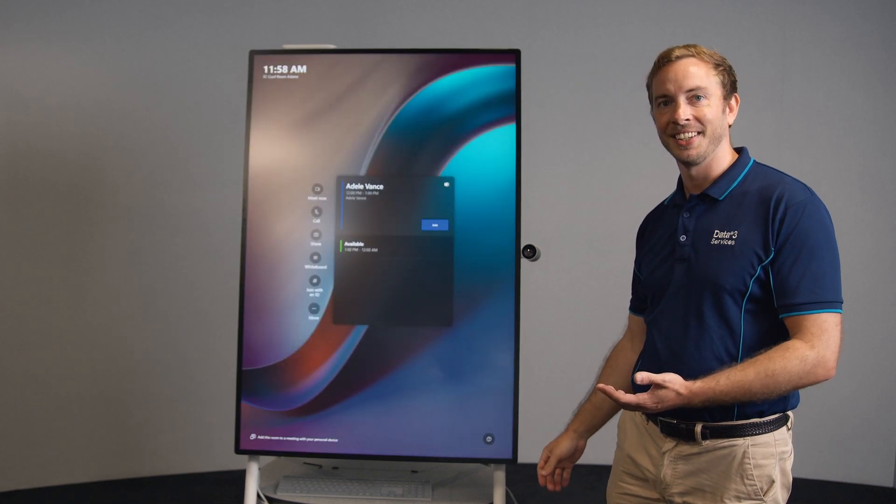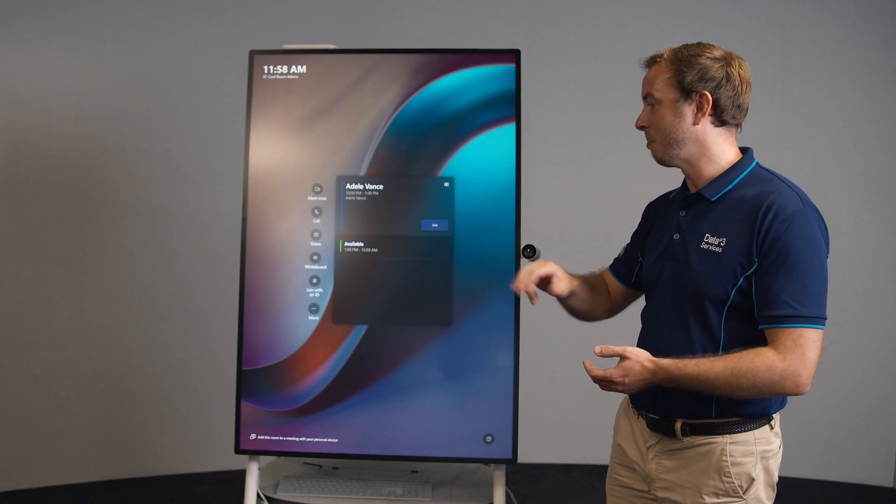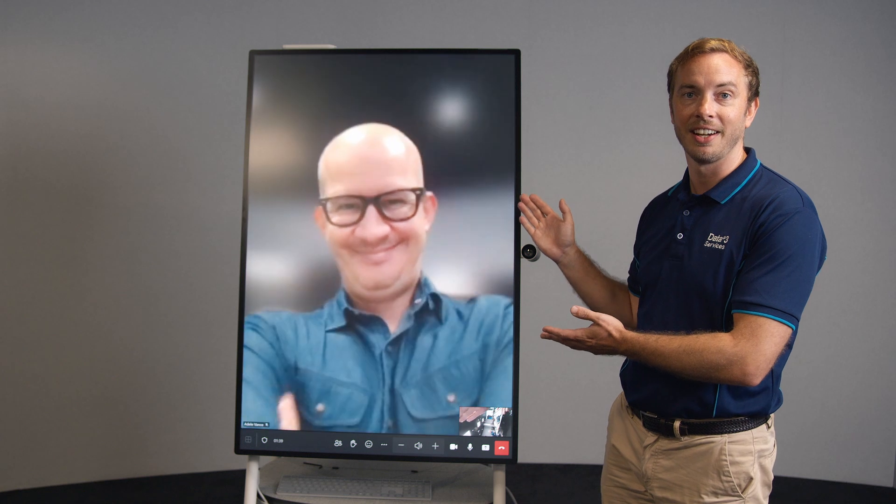Hey, look at that. So now we can join meetings with our colleagues, our friends, our clients, and they will be larger than life. It looks fantastic.